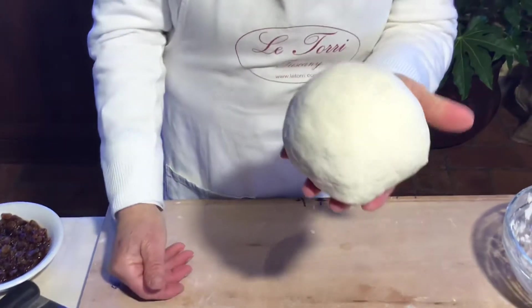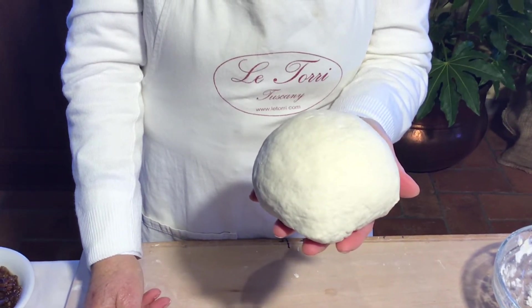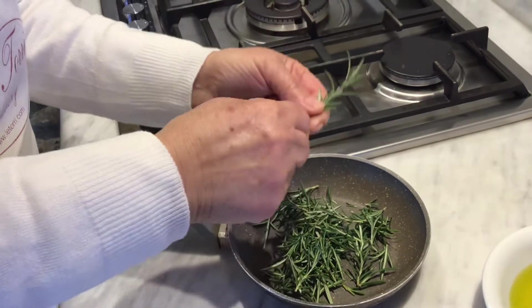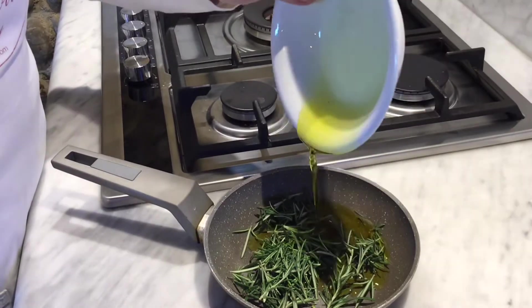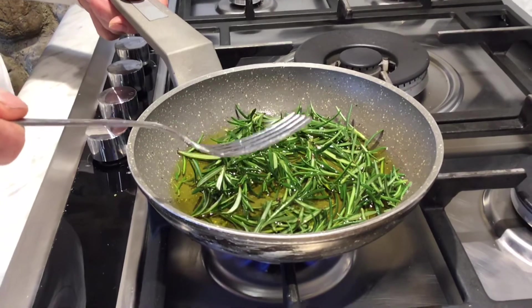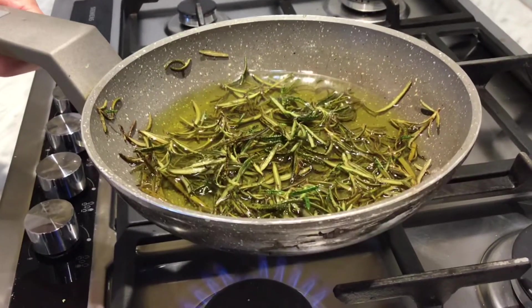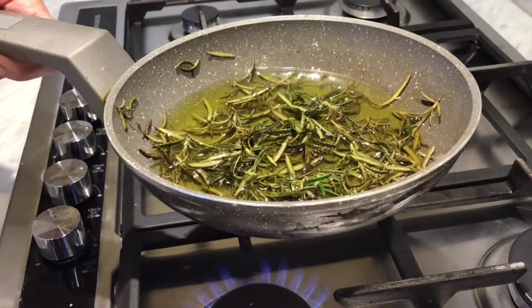Now the dough is ready and we go to do the second step: prepare the olive oil and rosemary. We take out the rosemary leaves from the stem and then put the olive oil over the stove with the rosemary and wait for the leaves to begin to change color. Now the color of the rosemary leaves has changed, so we separate the rosemary from the olive oil.